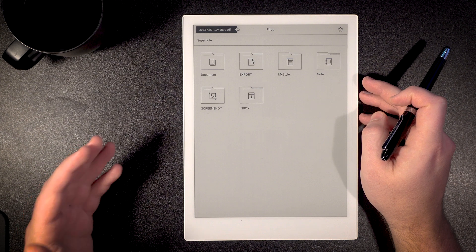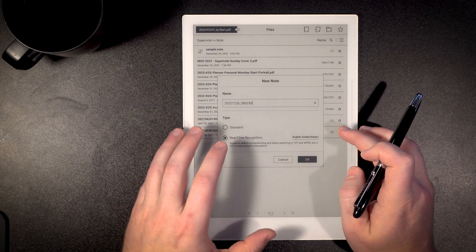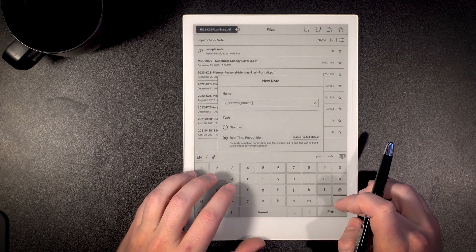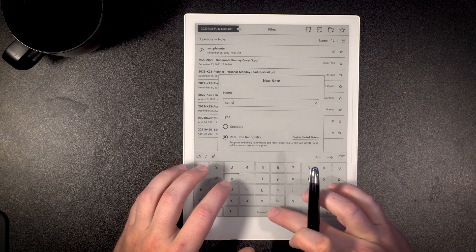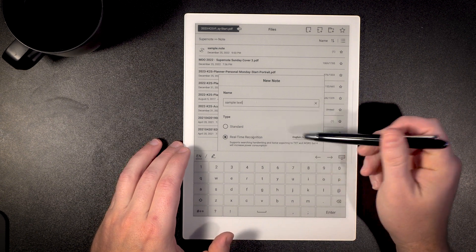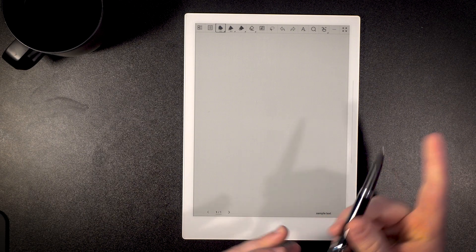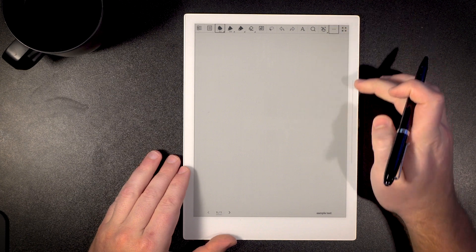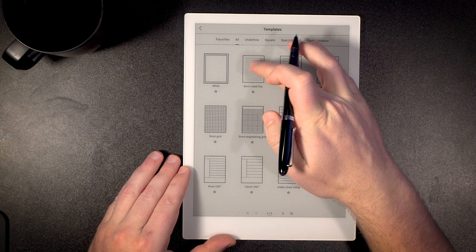The first thing you're going to do is go into your note section and choose to create a new notebook. From here, we can title the notebook something memorable — we're going to do 'sample text.' Then we make sure we have real-time recognition enabled and hit okay. This is going to create a new notebook for us. I'm going to go up to these three dots and choose a template — I'll do a lined template so I have some lines to work with.